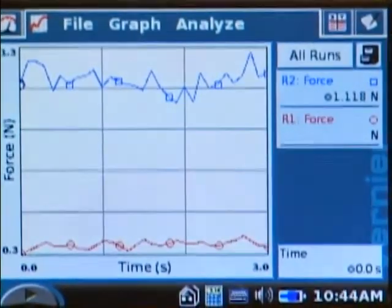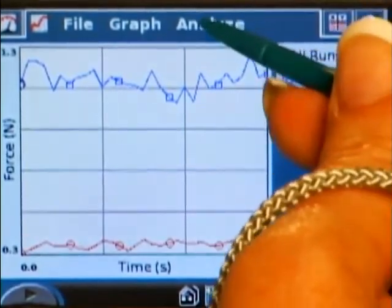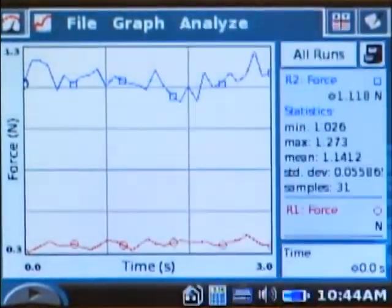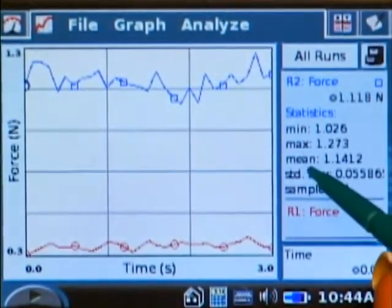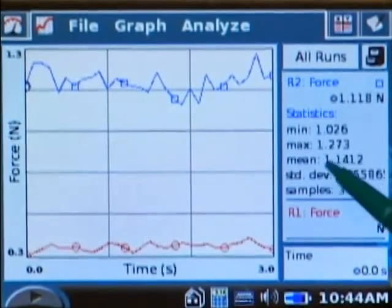If you want to see what the average force for one of these runs would be, you can do that by tapping Analyze, choosing Statistics, and then tapping on the run you want to see. For example, the mean or average newtons of force for the wood on wood is 1.1412 newtons.